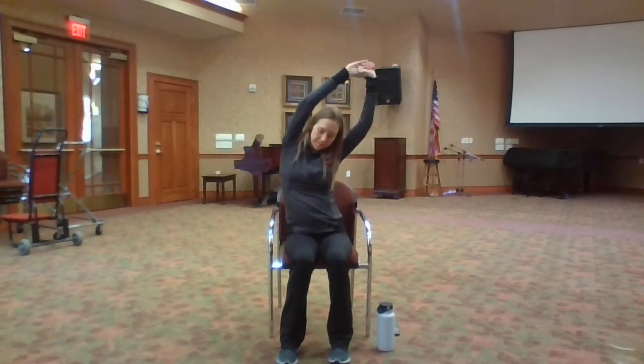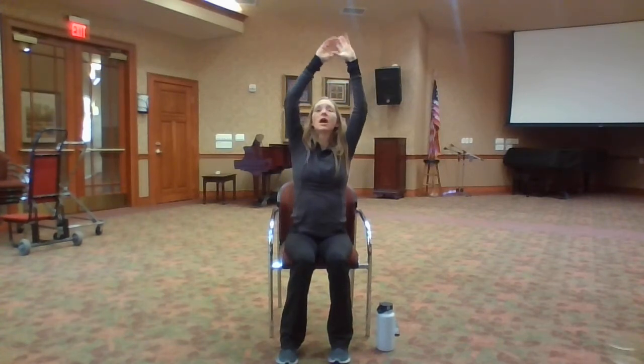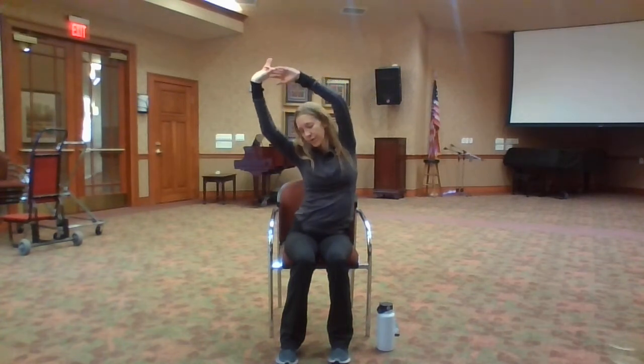Inhale, reach your arms up — back to our side bend. Exhale, side bend. Inhale, reach your arms up. Exhale, side bend. Exhale, reach your arms up, drop your elbows, squeeze them towards your spine, and pull up through your chest. Exhale. Inhale, reach your arms up, and exhale, release them down.